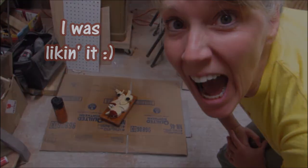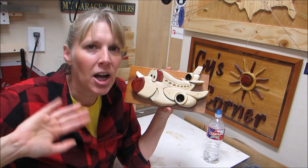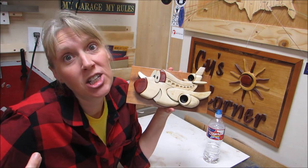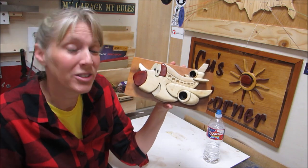I was liking it. There's my plane, everybody! Check out all the other planes on makerscare.org, and also make a donation or make a plane. So thanks for watching, everybody, and we'll see you next time.